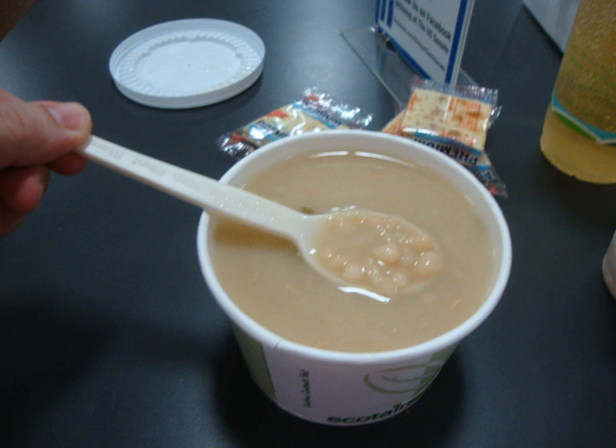Bean soup recipe for 5 gallons: 3 lbs dried navy beans, 2 lbs of ham and a ham bone, 1 quart mashed potatoes, 5 onions chopped, 2 stalks of celery chopped, 4 cloves garlic chopped, half a bunch of parsley chopped. Clean the beans, then cook them dry. Add ham, bone, and water and bring to a boil. Add potatoes and mix thoroughly. Add chopped vegetables and bring to a boil. Simmer for 1 hour before serving.